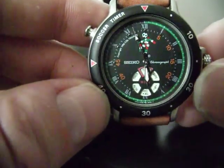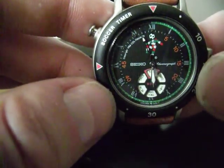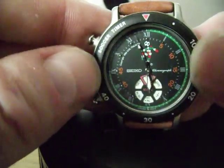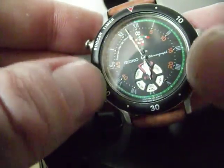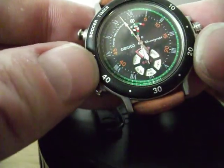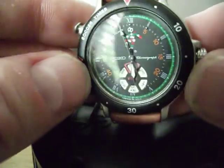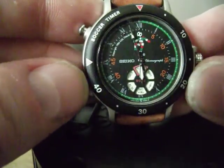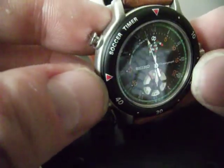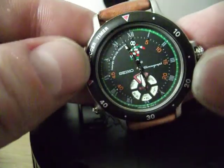We're currently in time mode and I'll show you some of these functions in a second. The bezel is a black charcoal affair — I can't really tell if it's plastic; it feels cold so it may be aluminium and anodised. The bezel has got increments for a football match: 10, 20, 30, 40, 45 minutes, and then a half-time period marked between two red triangles.